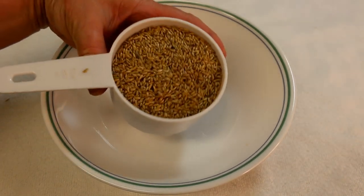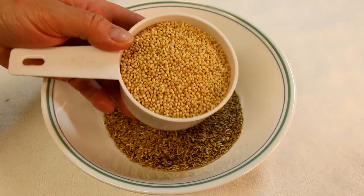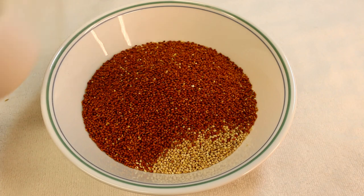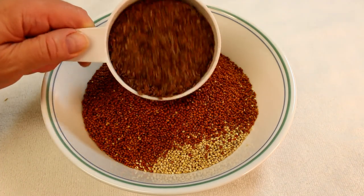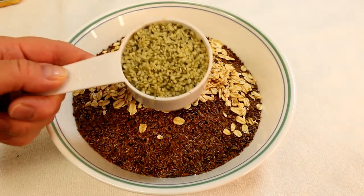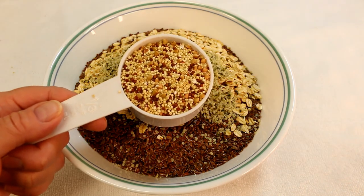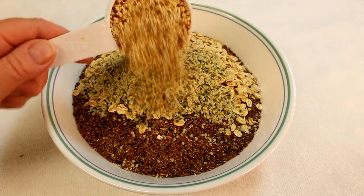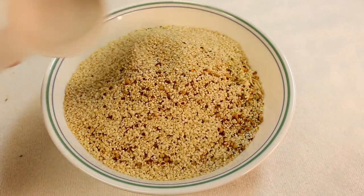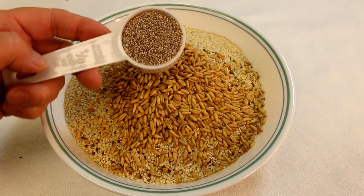I'm gonna start with a cup of plain canary seed, a cup of white millet, a cup of red millet, a cup of brown flax seed, half a cup of rolled oats, a quarter cup of hemp seed hearts, and one-third cup of ancient grain blend — it's quinoa, millet, and buckwheat — a quarter cup of sesame seeds, a quarter cup of oat groats, and one-eighth of a cup of chia seeds.